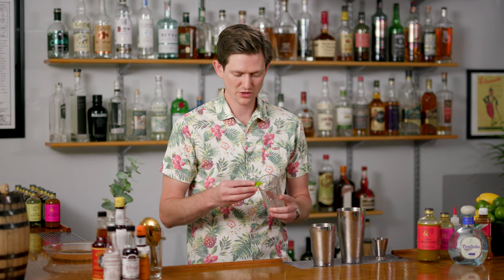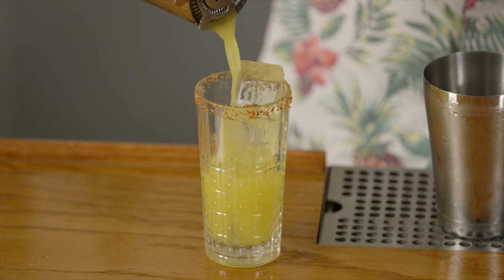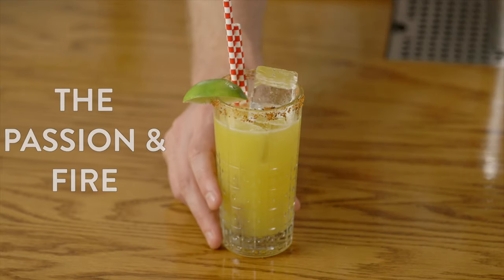The tajin rim on this drink is going to garnish and give us a little bit of spice, a little bit of lime zest, and it's going to make for a great presentation. To do that we're going to take a fresh lime wedge and run it around the edge of the glass, then finish out this drink with the fresh lime wedge and some straws. And this is the Passion on Fire cocktail.